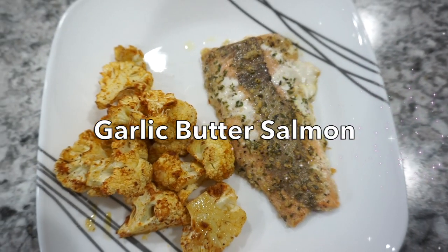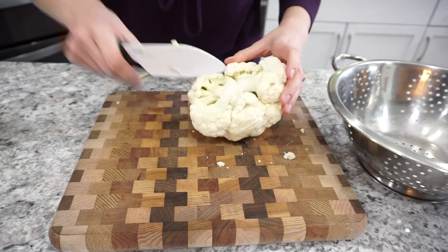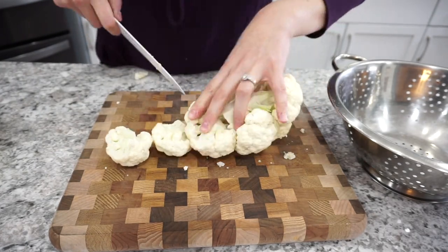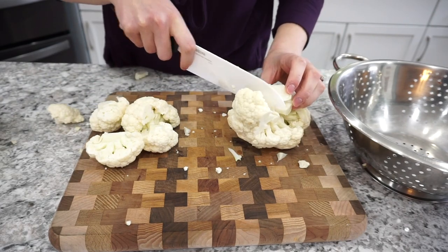For this first dinner recipe I'm making a garlic butter salmon with some roasted cauliflower on the side. This was honestly such a good dinner recipe that my kids absolutely loved. I loved it too — definitely recommend this one.